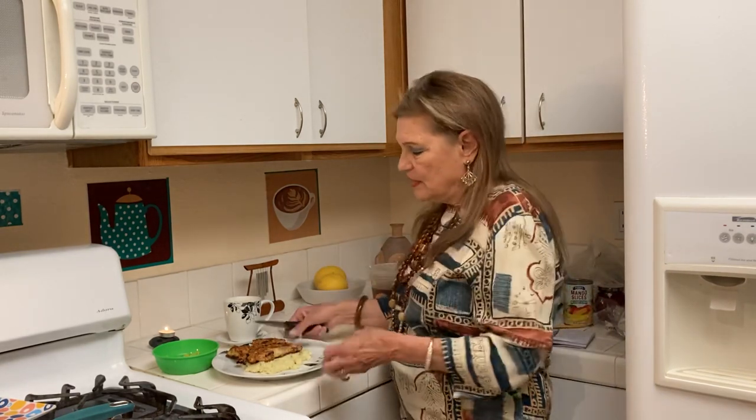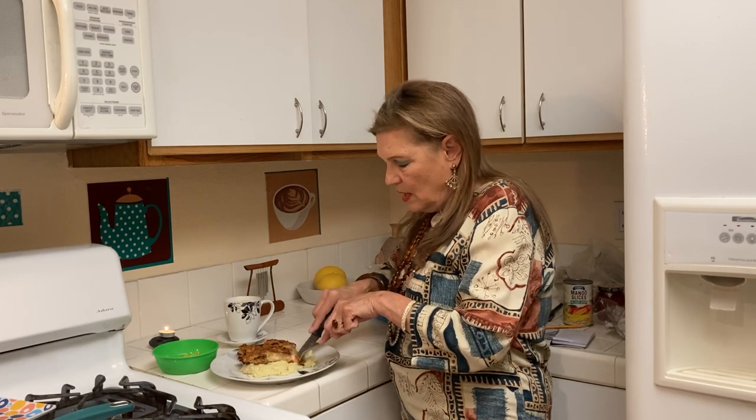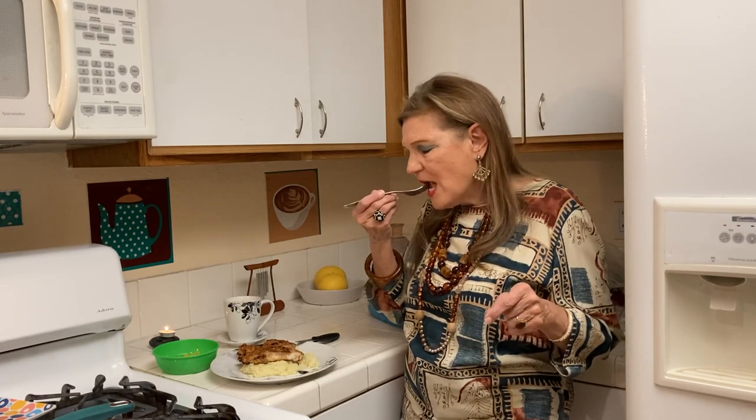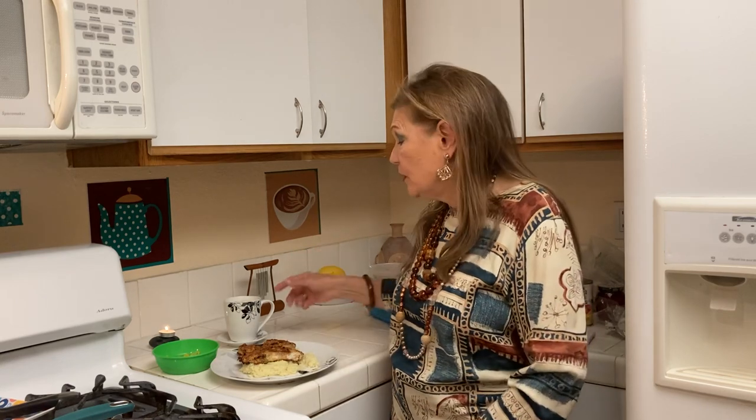First I'll taste my chicken and tell you — this is good. I saw at Walmart that they have Tyson chicken breasts; I think I'm going to buy those this time. That is so good, you guys. It's a meal in minutes. I bought some nice fruit — I have some mangoes and some strawberries. So tomorrow I will make some yogurt.